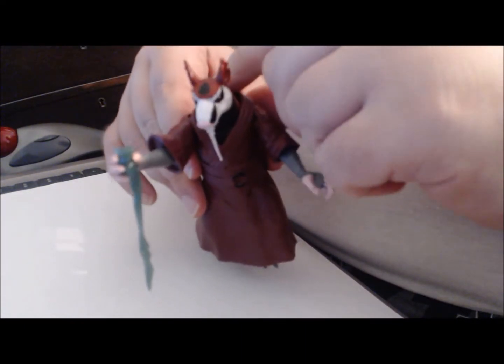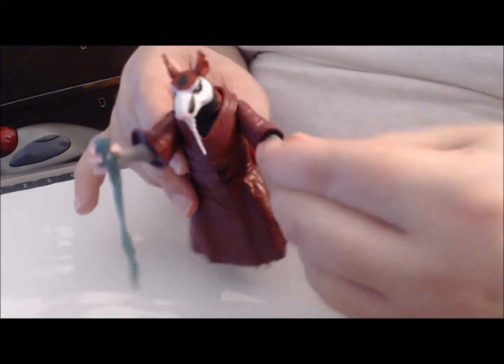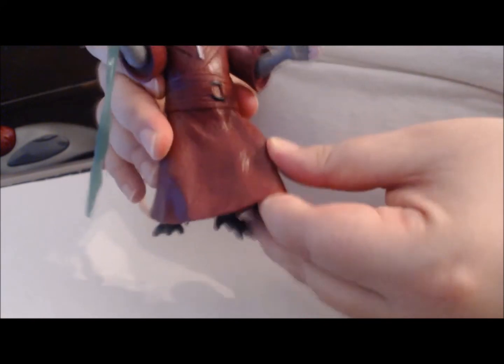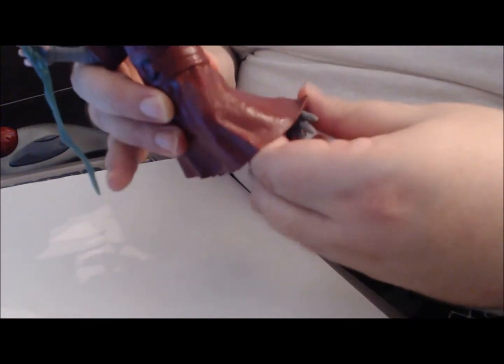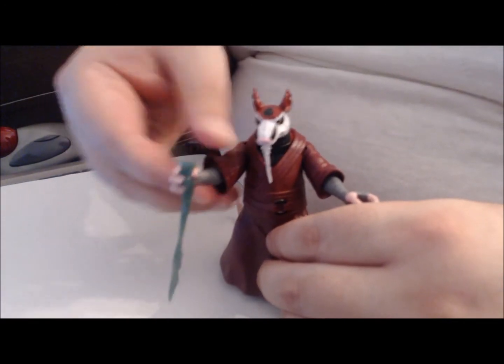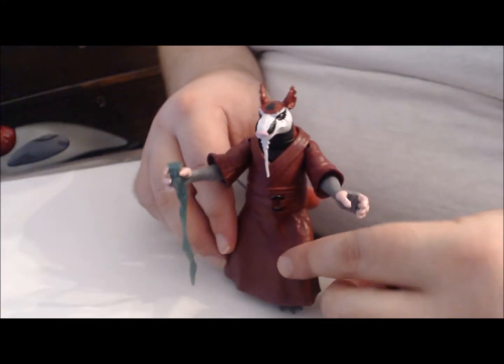His head can rotate. His arms are on a ball and swivel joint, but there's no elbows — they can rotate at the wrist and go up and down. Underneath his robe, which is soft plastic, the cut is in the back so it makes it difficult. The leg can go back and forward, and even a little out to the side, but there's no knee joint, so he's basically in a fixed pose. That's about it.